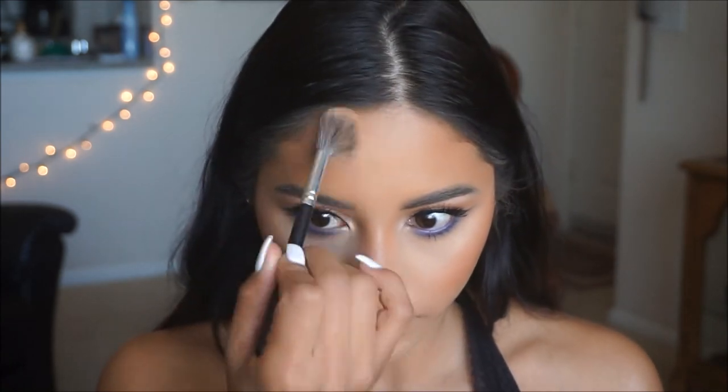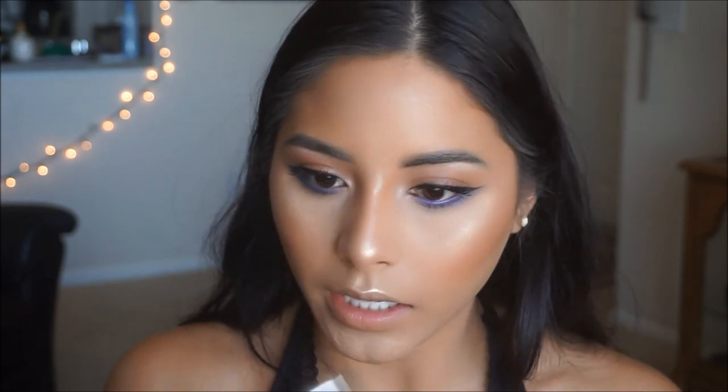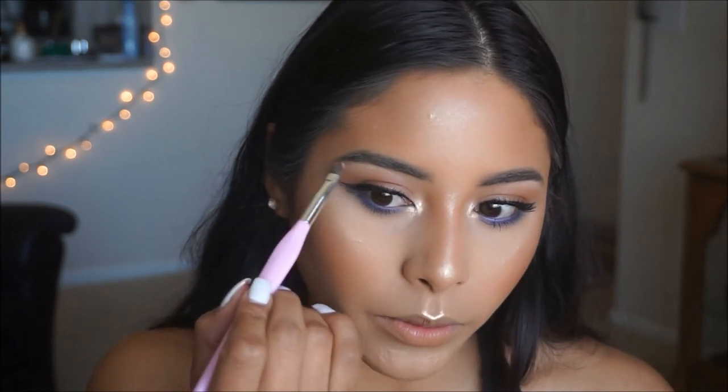For my highlight today I'm going in with the Milani Strobe Highlight — it's a nice white champagne color that will complement this look very nicely and is one of my favorites. I'm applying this generously on the high points of my face and connecting it up to the brow. I'm also placing that same highlighter on the inner corner of the eye to really tie in the look together, and adding some on the brow bone to make that pop.